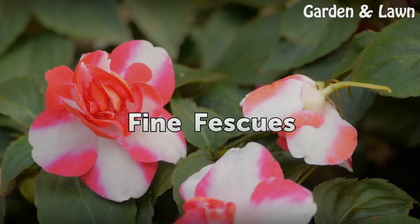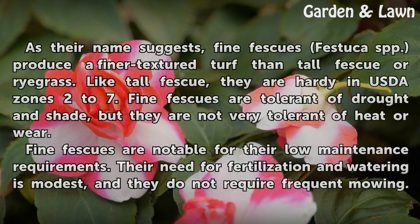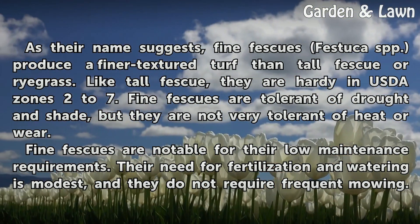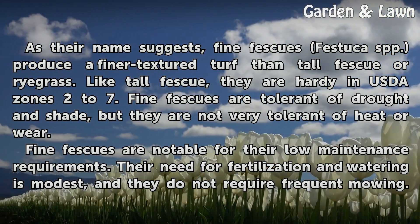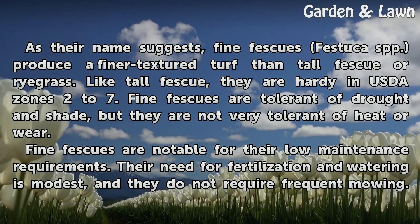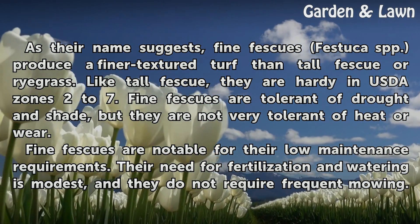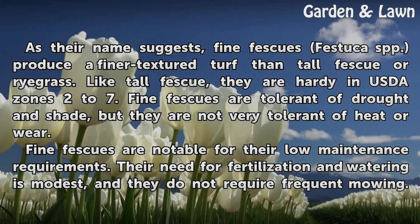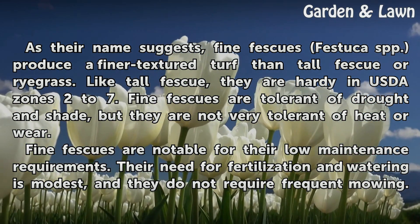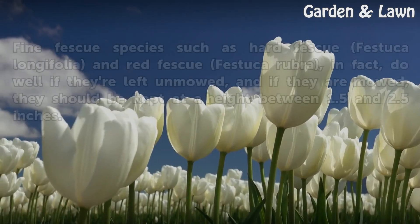Fine Fescue. As their name suggests, Fine Fescues (Festuca spp.) produce a finer textured turf than Tall Fescue or ryegrass. Like Tall Fescue, they are hardy in USDA zones 2 to 7. Fine Fescues are tolerant of drought and shade, but they are not very tolerant of heat or wear. Fine Fescues are notable for their low maintenance requirements; their need for fertilization and watering is modest, and they do not require frequent mowing.